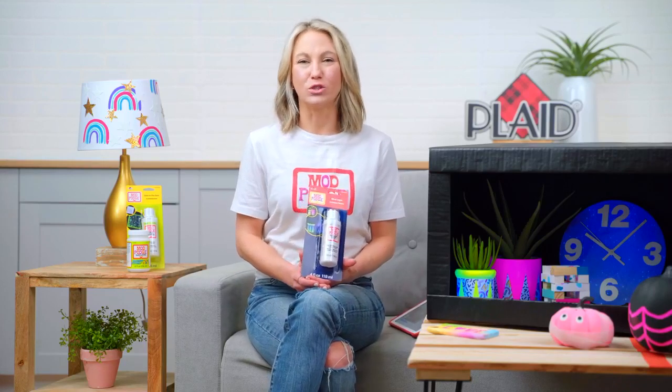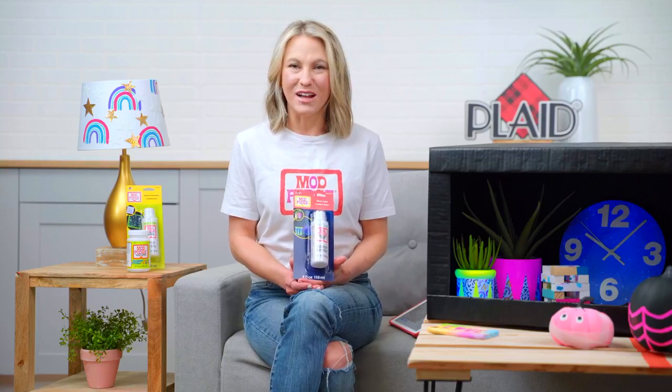Hi guys, it's Keir from Plaid and welcome back to our new product showcase for 2021. We are so excited to be here this week. We kicked off yesterday with Mod Podge resin and we had almost two great hours of Jesse and I showing you all about our brand new Mod Podge resin.